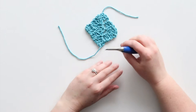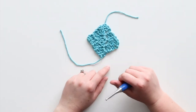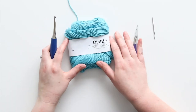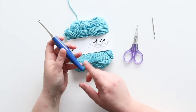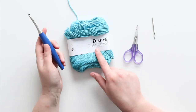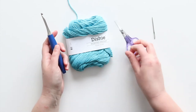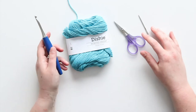Hey y'all, it's Alex from You Should Craft, and today I'll show you how to make a square using corner to corner crochet. In order to corner to corner crochet, you'll need yarn and a hook. I'm using an H 5mm hook and a cotton worsted weight yarn. You will also need scissors and a tapestry needle for when you're done, just to weave in your ends.